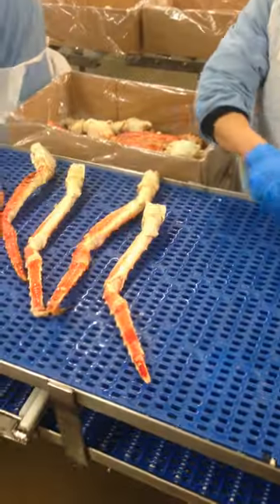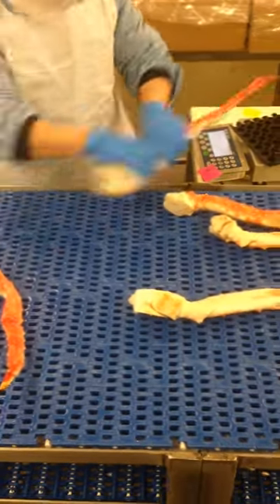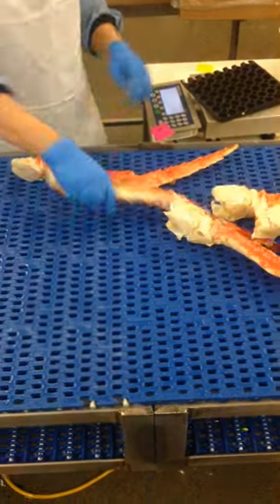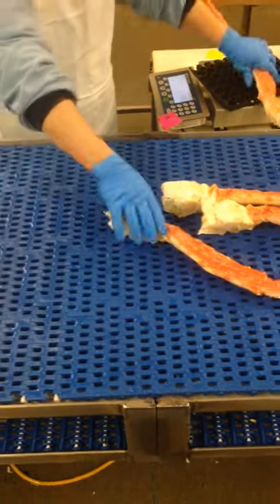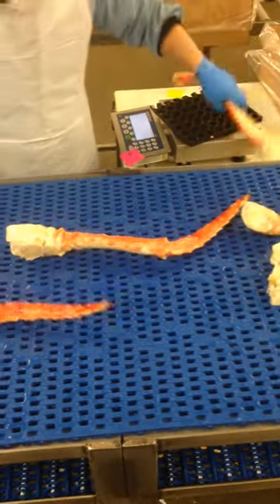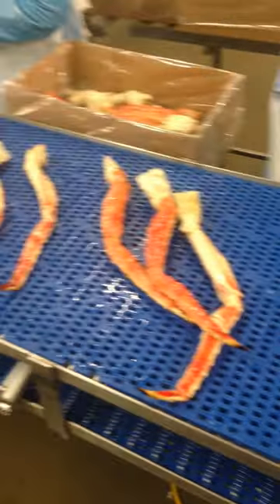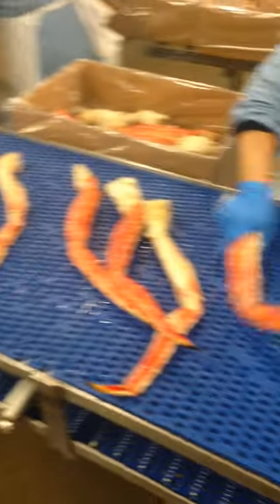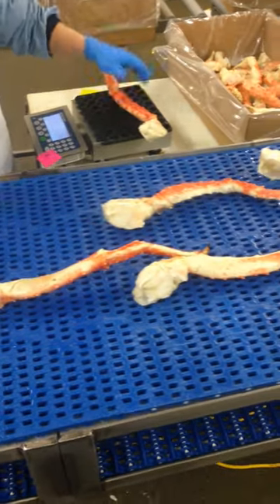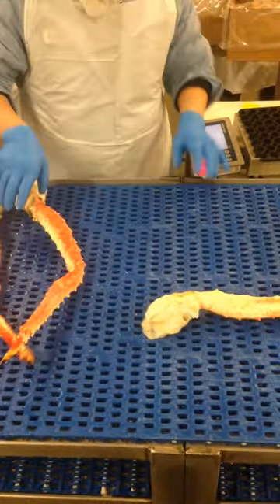Weighing each crab leg as we pack: four-to-sixes are 19 ounces and up, six-to-nines are 15 to 19 ounces, nine-to-twelves or twelve-to-fifteens are smaller. Legs are stacked either parallel or perpendicular to the direction of the track, depending on what size they are.